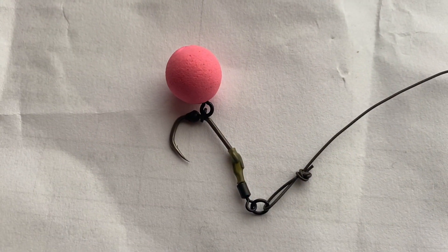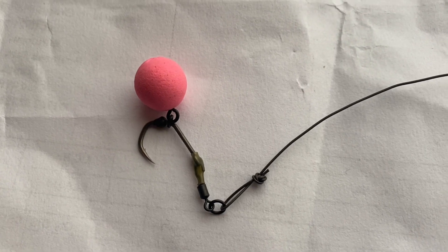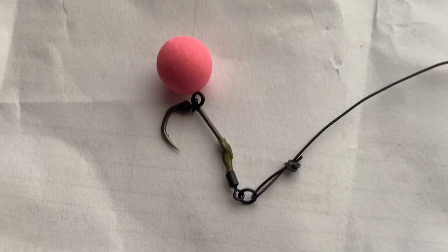So there you go, there's the first rig tip. Like I said on one of my other videos, hopefully I can get one of these at least every week or two. Any rigs you want me to show you, just drop us a comment and I'll go through it. Thanks for watching and I'll see you on the next video. So there you go — the Ronnie Claw rig, perfect rig and you get a perfect hook hold every time.